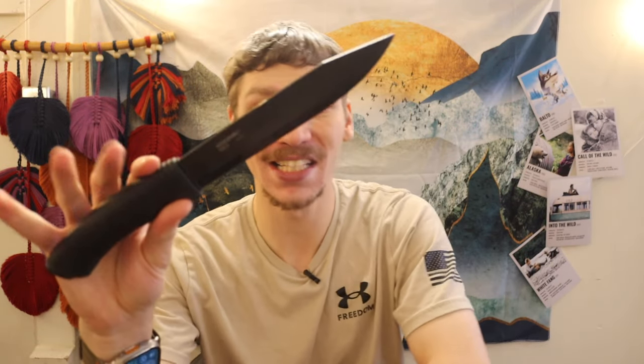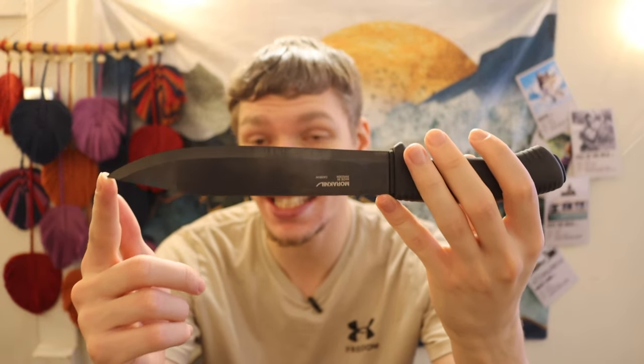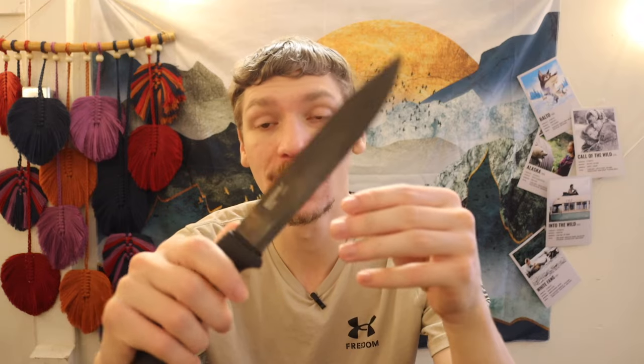Let's start off with the biggest of the bunch — the Mora Pathfinder. This thing is crazy because it averages a price around $68. For that, you're getting a 6.7-inch blade length. This is DLC coated, or diamond light coating, and it is carbon steel C100, which is about 1095 for those who don't know. You're getting a fairly substantial blade length and around an eighth of an inch thick blade. It's not a huge thick slab of steel, but it is pretty wide and does a pretty good job as a well-rounded field and survival blade.